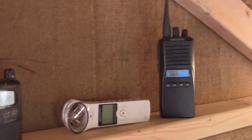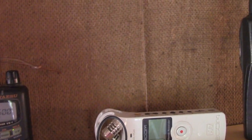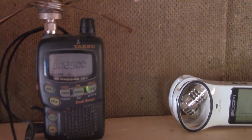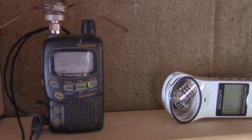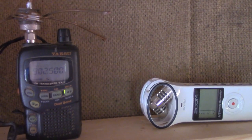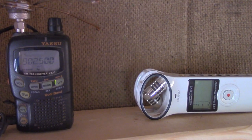Welcome to another episode of my 900 megahertz testing. I thought I had nothing that would properly receive at 902, but then I remembered my Yaesu VX1, which is a dual band micro HT with wideband receive. I've had this for over 20 years, and it will receive the entire 900 megahertz amateur band.